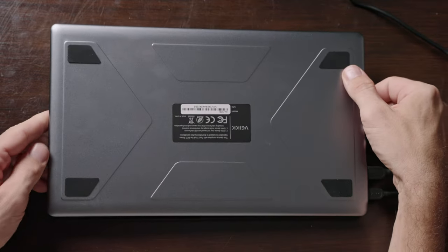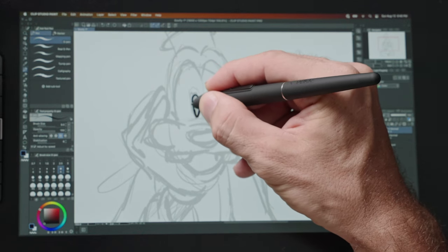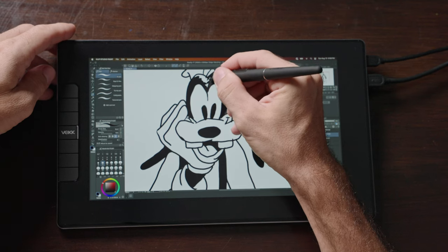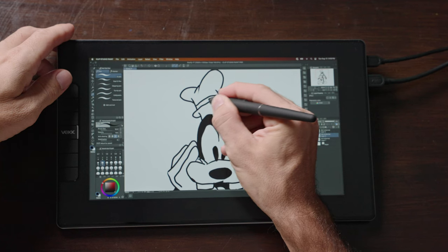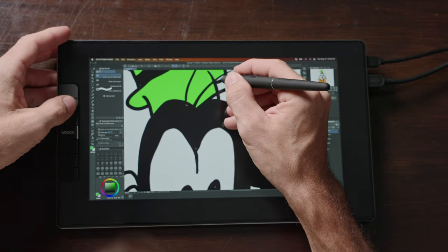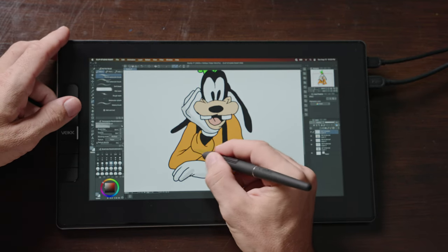The negatives: there is no stand included for tilting the display. Also, there is a slight lag when drawing really fast on the screen — in very swift motions, the cursor on screen took a little bit of time to catch up. Most of the time that doesn't create a problem, but there are some cases where it was a little annoying. Overall, it's a decent tablet considering how cheap it is. If you're a beginner or someone who just needs a drawing pen display for casual use and really don't want to spend two or three times as much, then this is something to consider.